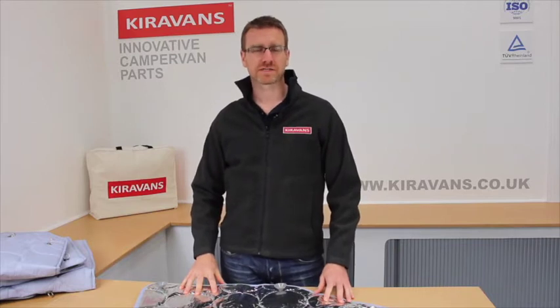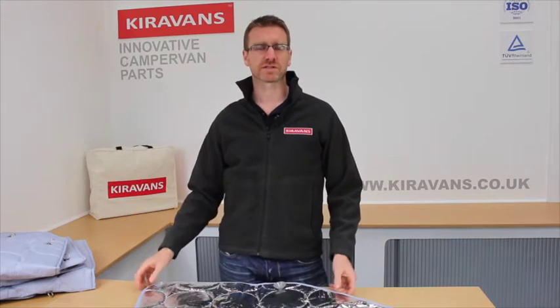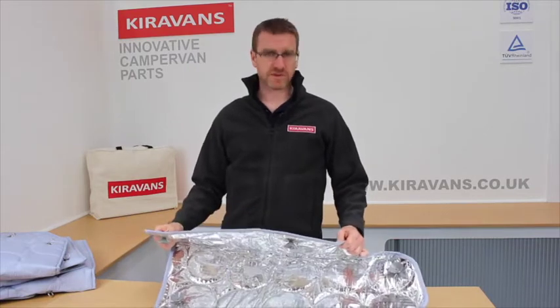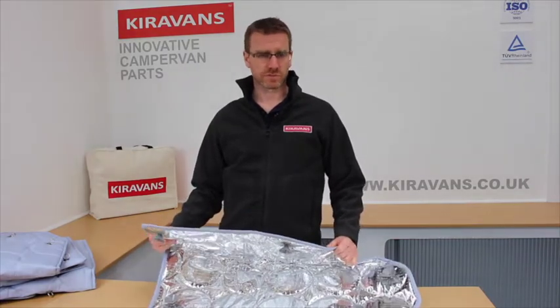Hi folks, Mike from CuraVans here with a short video on insulated thermal screens for your campervan. It's a fairly simple product so it's not going to be too long.